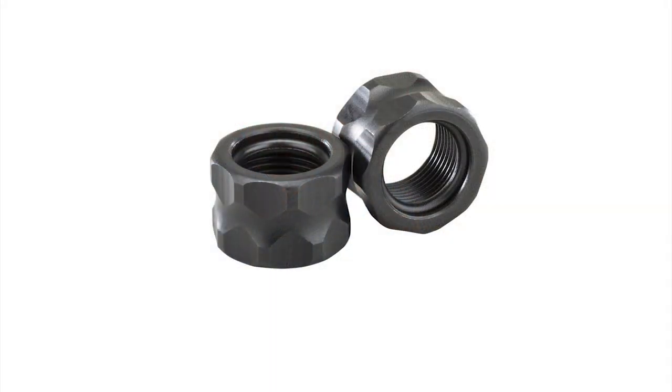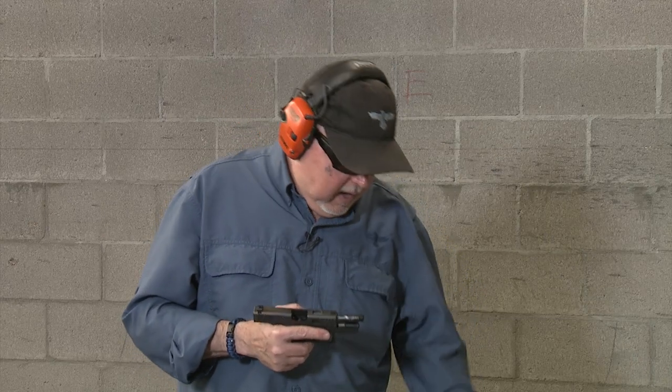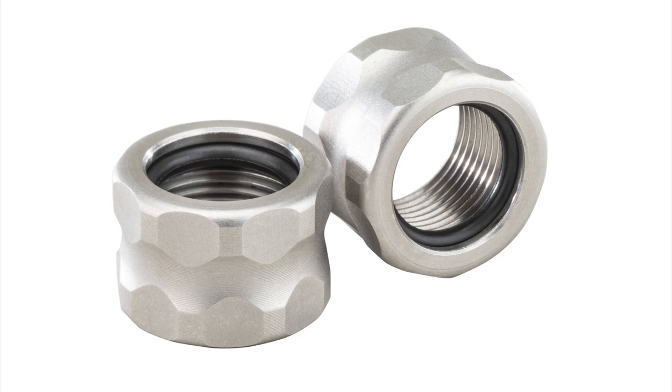Apex Tactical now has new thread protectors with an o-ring built inside them. You take your half-by-28 — which is a standard thread size for nine millimeter or even 22 long rifle — and replace it with a thread protector from Apex, putting it on the same way. The o-ring built inside the thread protector will keep it secured in the gun; it won't unthread by itself — you'll have to purposely take it apart.